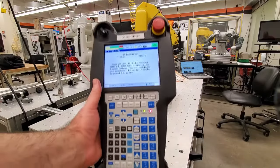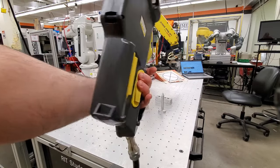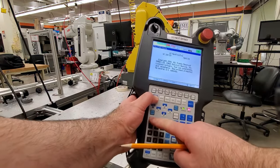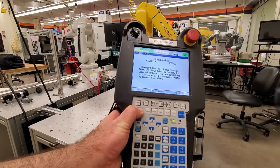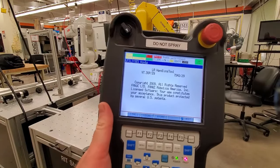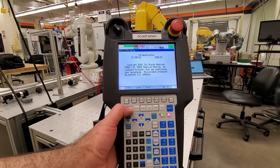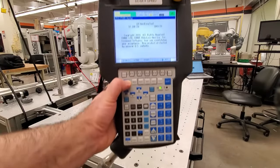To clear the faults, hold the dead man switch at least in the half position. Then press Shift — this button here — and press Reset. If you release the dead man switch, the fault will appear again. So to use the teach pendant: hold the dead man switch in its half-pressed position, press Shift, and press Reset. That is how we clear the faults.